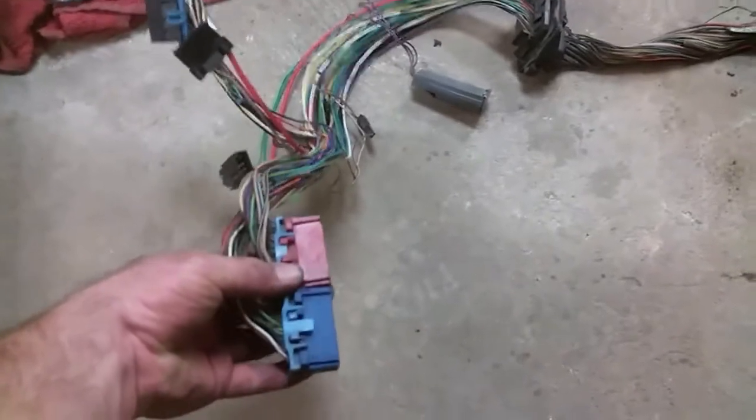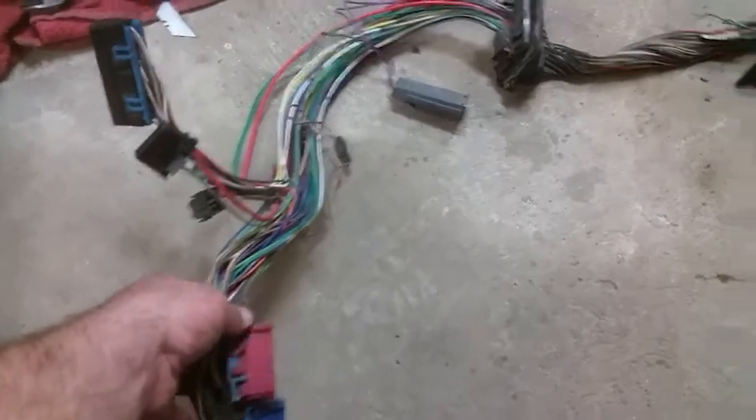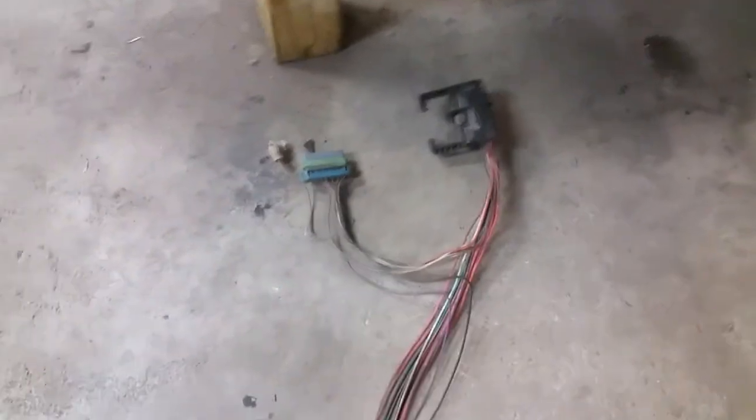I'm going to start with — there's some pinout data you can get online that tells you which wires go to the computer. You need to trace out all the wires from these two connectors that go to the engine stuff. A lot of stuff like this you can get rid of. You'll have a fuel pump relay over here and you'll have to keep that, of course. But the part that went to the old fuse block — get rid of all those, and all the old transmission stuff. Strip all that out.